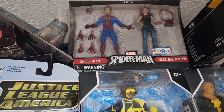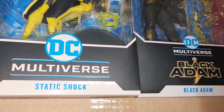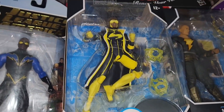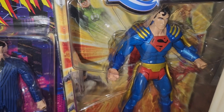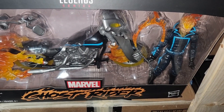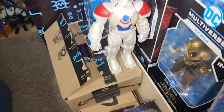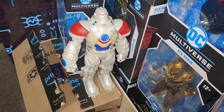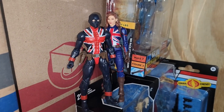Bam! The Toys R Us exclusive. I got that shortly after Toys R Us went out of business. Blue Beetle Classic. Superboy Prime. Hammer. We got Union Jack and Peggy Carter.